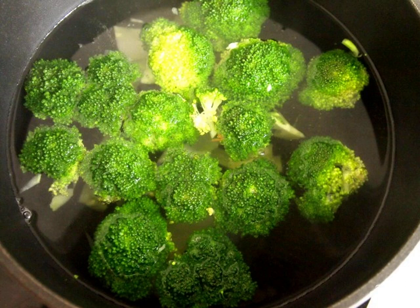Wash the cabbage, dry it and disassemble it into small inflorescences. Boil water in a saucepan, throw the cabbage in there for 3 minutes. Then quickly drain the hot water.